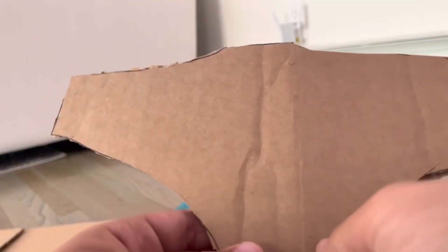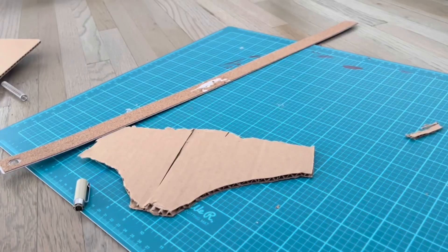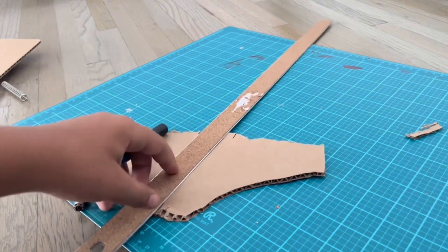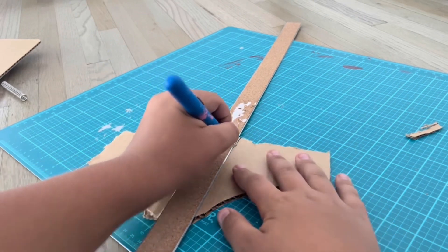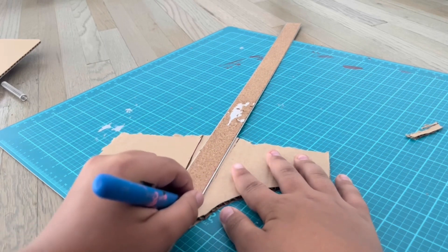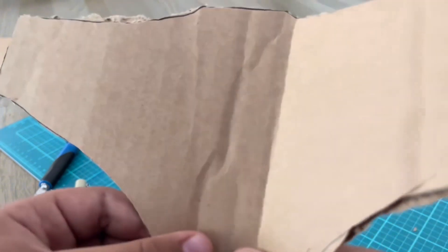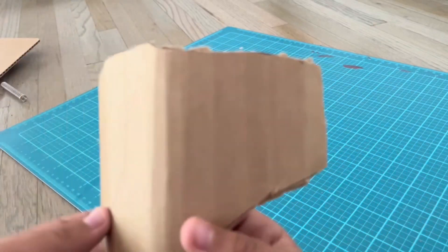First off I'm going to work on the base. What I'm doing with the base is I'm simply scoring the cardboard on the back. I've already done one side, so I'm going to show you how to do the other side. First draw a line, then take your ruler as you see right here, and just score the cardboard like I'm doing — that will give you a neat fold.